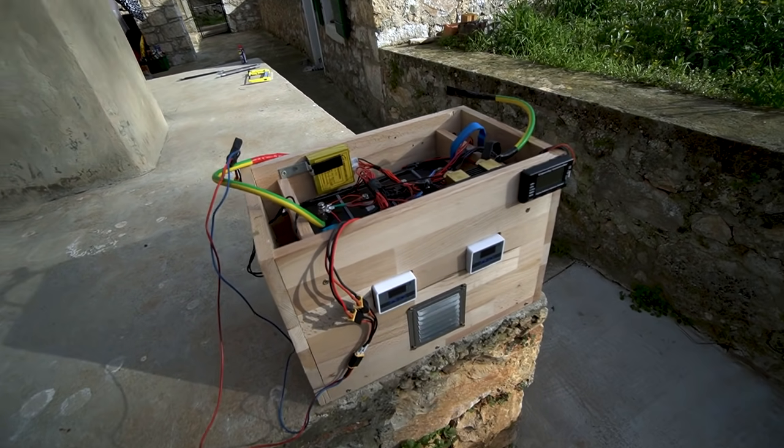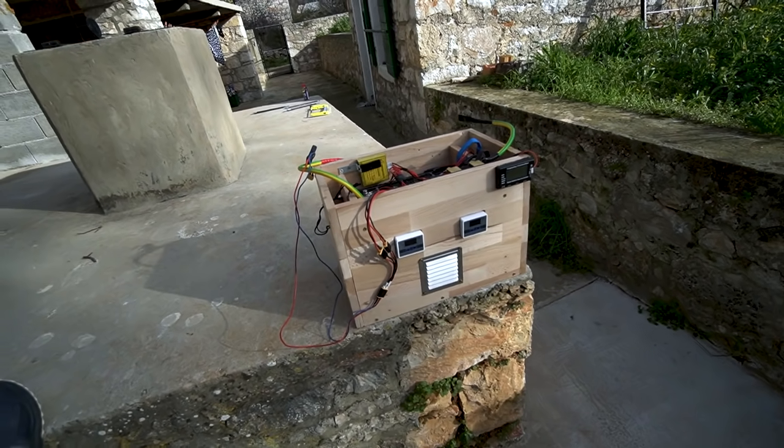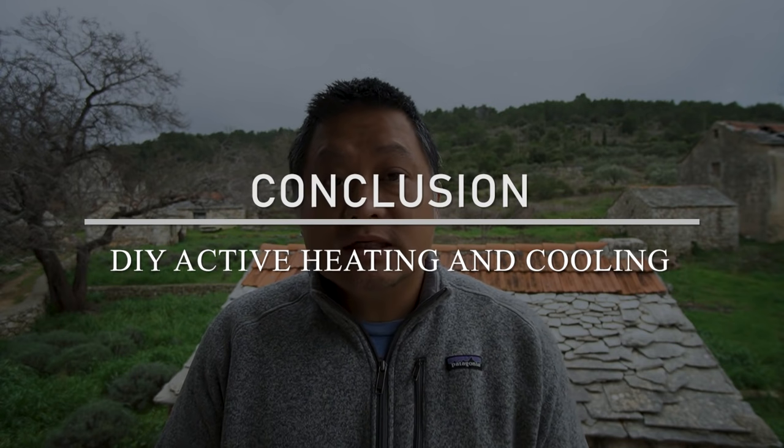Preliminary testing shows it works pretty well. I'm going to get it installed back in the van — in the next video I'll have a couple of cold days coming up, so I'll get this wired up and see how it works. That is part two of my active heating and cooling system upgrade for my DIY Lithium Iron Phosphate battery pack. I can customize the temperature settings so it works at any temperature — that's the beauty of this system, it's totally customizable and very inexpensive.